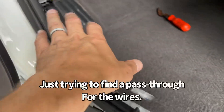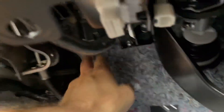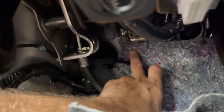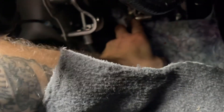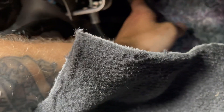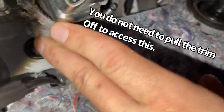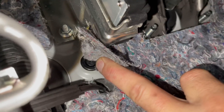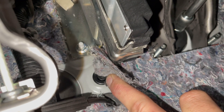We're taking the trim pieces off, this panel off, and I'm going to move the carpet out of the way. I'm going to find the hood release cable, which is right here. There is a little hole just above it that I think we can use. I can feel my finger through it — there it is. I think we can just poke a hole in it and run the wire through it.